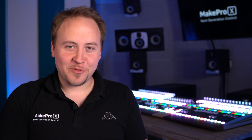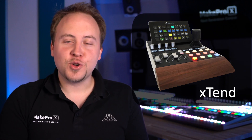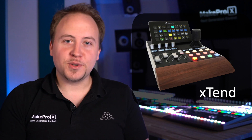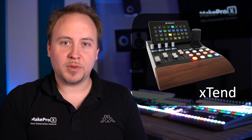Hey everyone, Lenny from MakePro X here. If you are watching this video, you know what this is — and you probably use it in your setup. So let me introduce you to our X10 family of controllers.